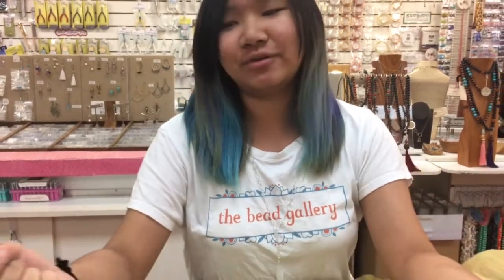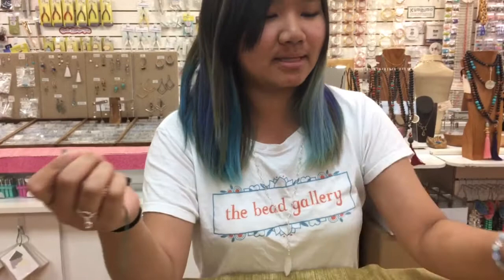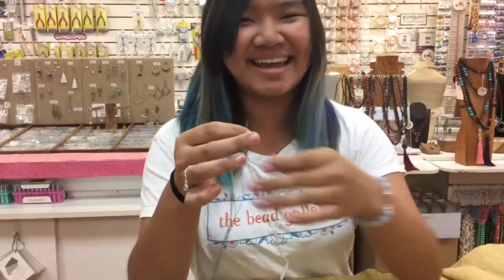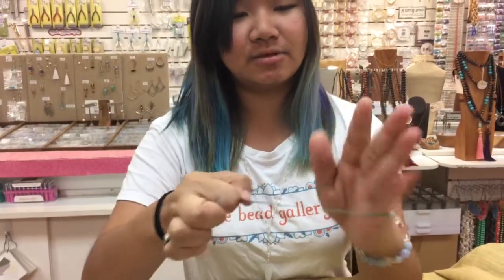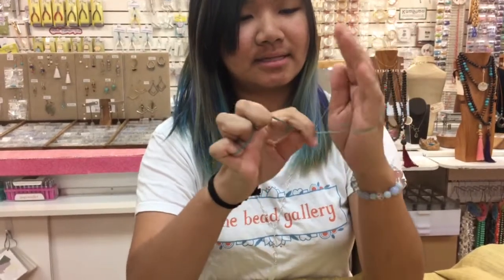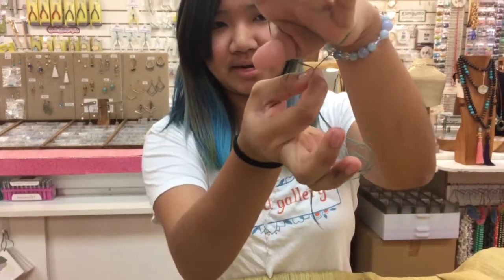I'm going to fold it in half and this time we're going to try and make this loop big enough to go over the hand, so you can just wear your talisman and play around with it all day. I'm going to stick the largest part of my hand, which is by my knuckles, into the loop to size it — let's say my hand is going to be like this when I slip it over. So I'm going to make my knot right where I'm pinching it.